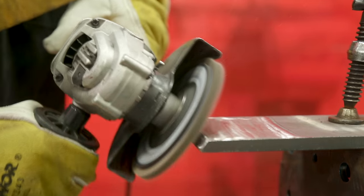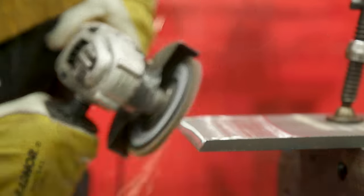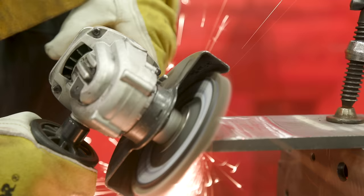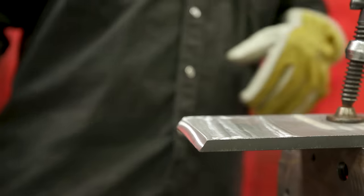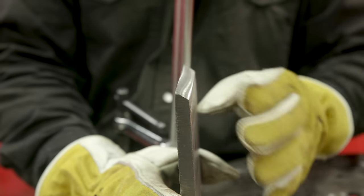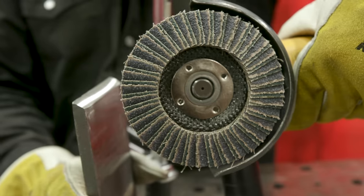As you can see with the flapper disc on steel, we were able to remove a lot of stock very quickly without compromising the wheel, using it correctly. Everything turned out nice and smooth, and the disc is still in good shape.